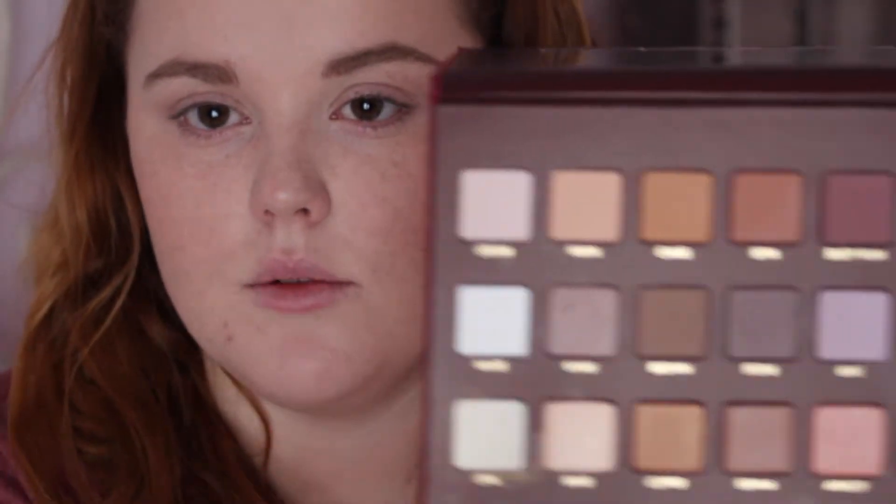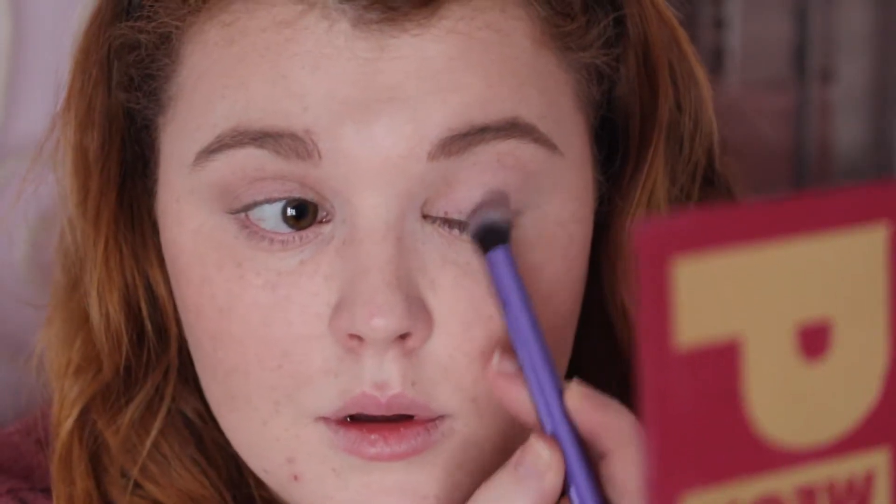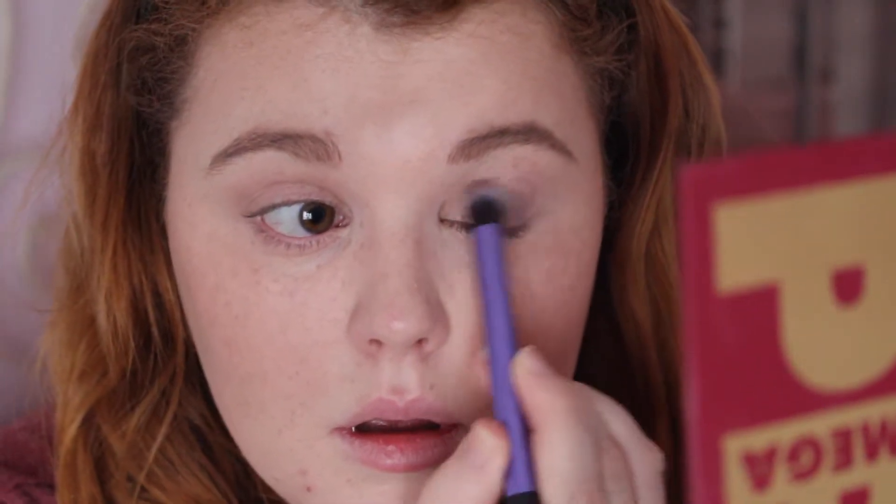To begin I'm going to go with the color Stone all over the lid. I'm going to start it in the outer corner and pull it in so that most of the shadow is on the outer part and not on the inner part. I'm going to pull it into about there. I don't want the inner corner to be too dark so I'm going to leave it as is for now.